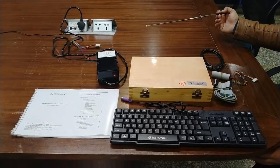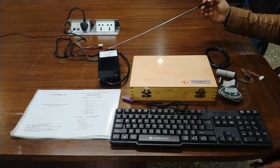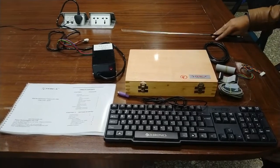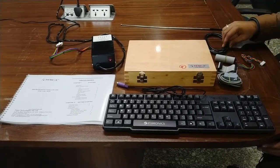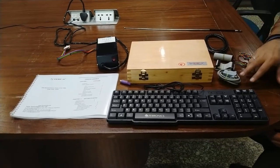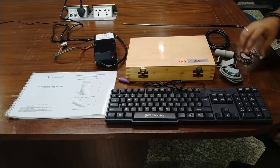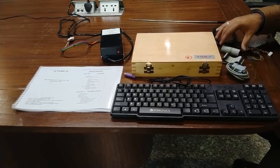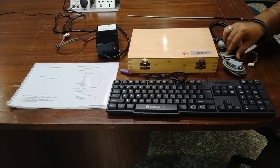The trainer kit has a main power supply — a switch mode power supply (SMPS) — which provides 5V, 12V, -12V, and +30V DC. A connector is provided to connect with the slot on the main unit. We also offer a USB cable for PC communication, an RS-232 D9-pin female-to-female connector, a 26-pin FRC connector, a 50-pin FRC connector to connect other peripherals, and a real-time connector for timer applications.